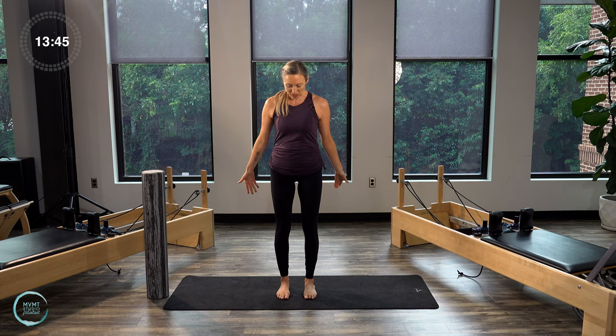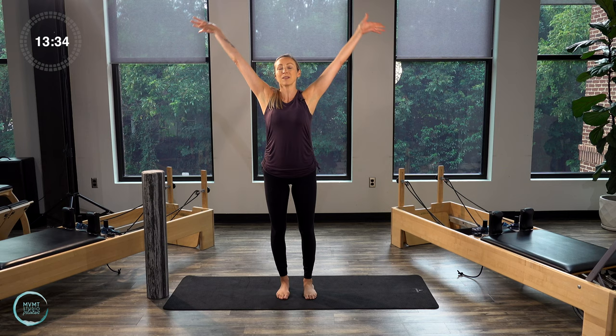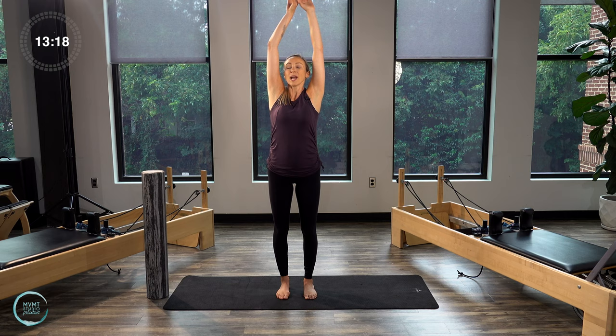Let's go ahead and come into a nice standing position with our legs in parallel. Let's take three deep inhales and exhales to get settled here. Inhale, bend the knees a little bit, open the arms, lift up, and then exhale, arms lower back down. Think of taking up as much space in your body as you can with those inhales. Last one, deep breath in, and then the arms come down by your sides.